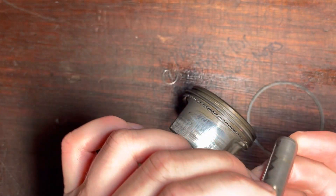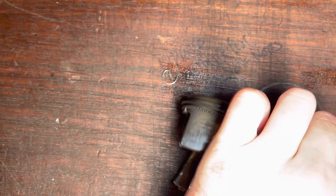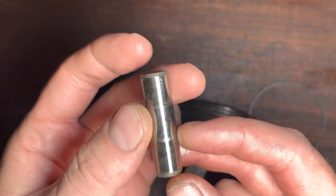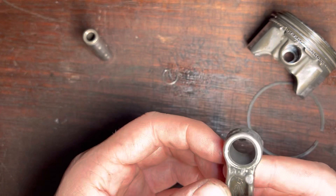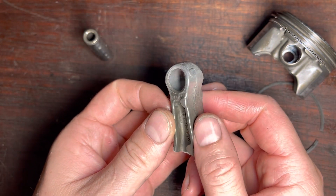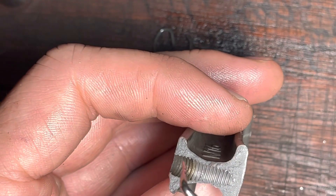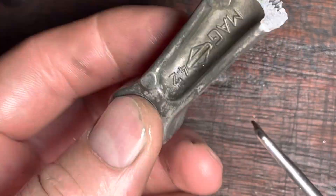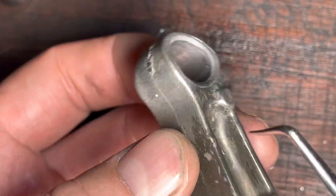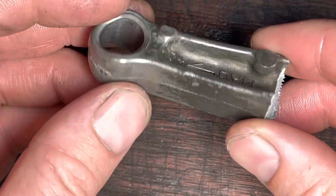Is the gudgeon pin damaged in terms of bent? Doesn't look it — no, there's no damage to that at all. Looks fine. Small end looks fine too. Have a look at this — it's just so porous, such low quality. It's not surprising that it let go. These E-series are terrible, they really are. There is zero quality — they're as light as anything. This would not have happened to any of their older Briggs. It's an embarrassment, to be completely honest.